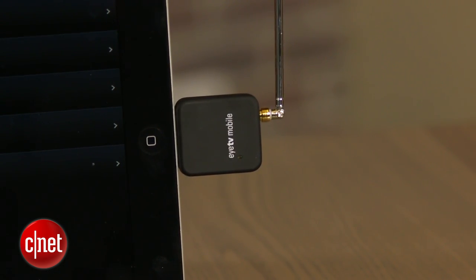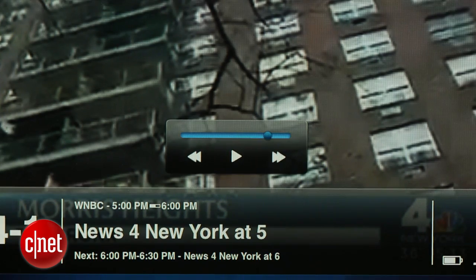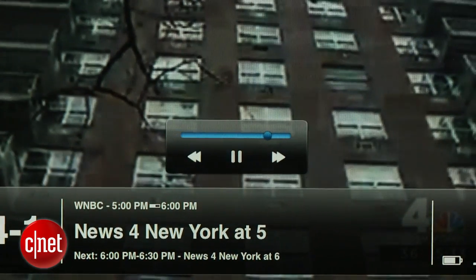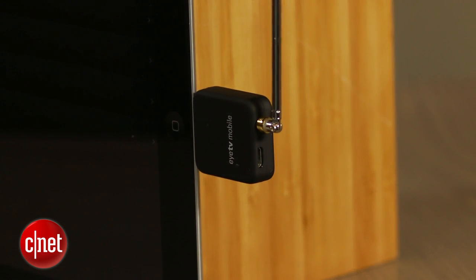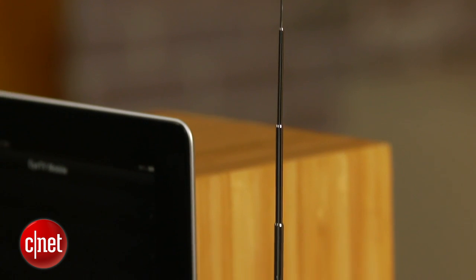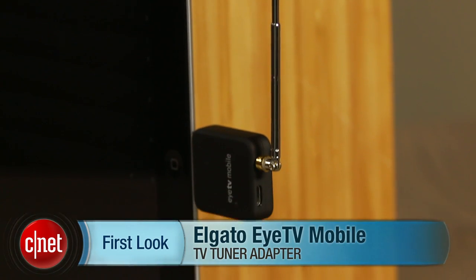Personally, I think $99 is too expensive for the ITV Mobile, especially given the limited channel selection. But if you're looking for hassle-free live TV on your iPad, it certainly deserves consideration. I'm John Falcone for CNET, and this is the Elgato ITV Mobile. Thanks for watching.